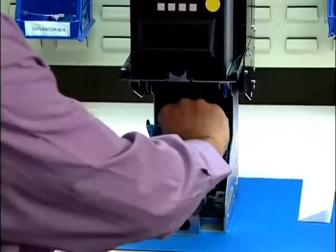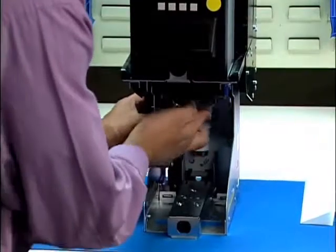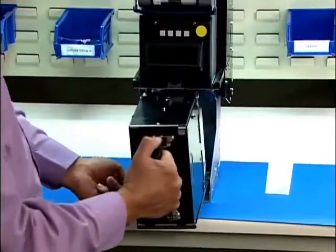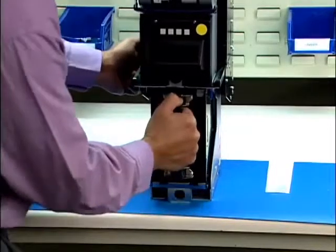Put the power interface back, bring the lever back up and lock in place. Put the drop cassette back into the housing and press the button.